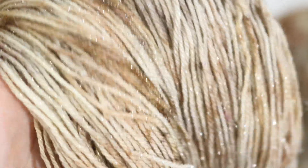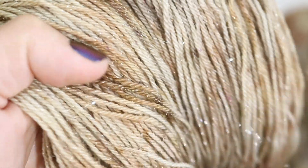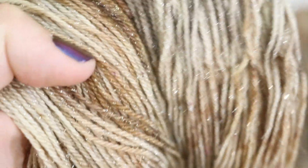Dyer Supplier Silvery Sock is 60% superwash merino, 20% nylon, and 20% stellina, and you can see just how jam-packed this is with sparkles. I do sort of wish it had gold stellina in it for this colorway, but it's kind of fun having this sparkly neutral brown.